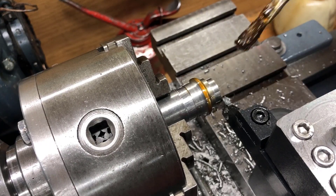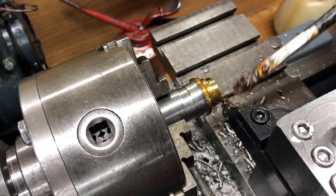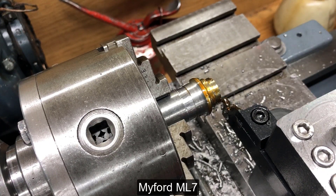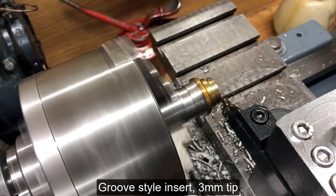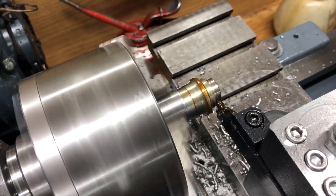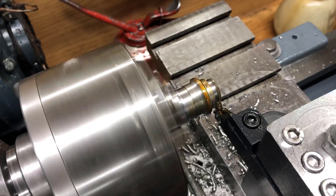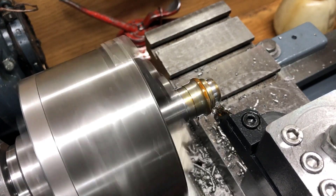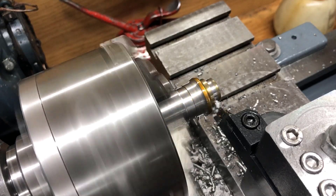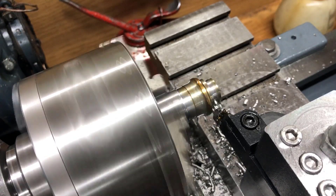Now I'm attempting a 2mm pass. There's a 4mm diameter reduction. The bench here is not very sturdy, so I'm not sure how it will perform, but I'll try. The belt is stalling in here, but it manages.